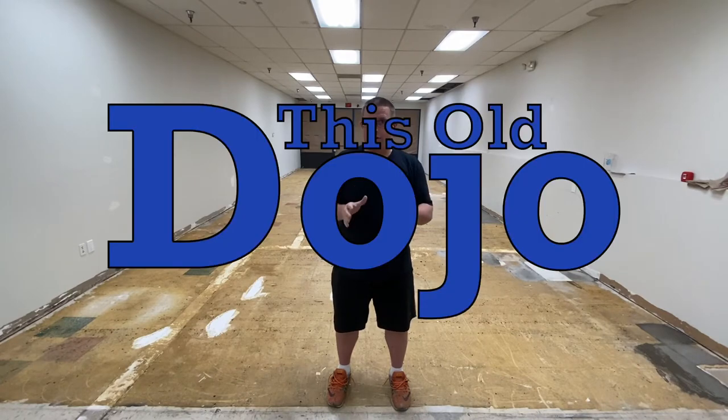Hey there, Sensei Mish here with Artisan Martial Arts coming to you with a brand new episode of This Old Dojo.